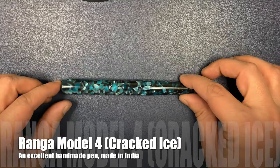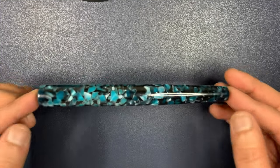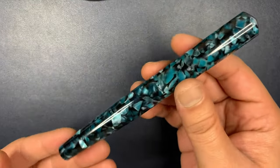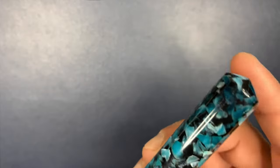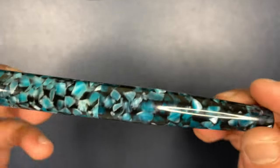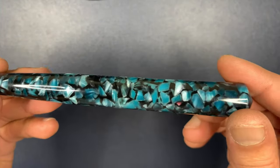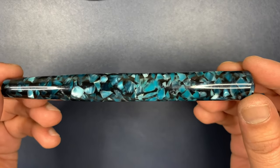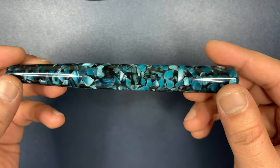So here is the pen — the Runga Model 4 in Cracked Ice. It's a very baton-shaped pen, like a scepter almost, with these pointy conical tops as well as a conical design on the bottom. It's good material — nice resin. Mind you, the camera is not doing justice to this pen; the color isn't exactly what I'm seeing in front of me. It's not as blue as it seems on camera.